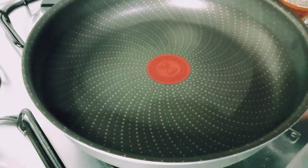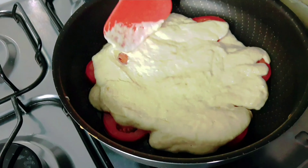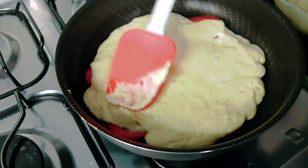Esse tomate aqui eu vou colocar no fundo da frigideira e a massa por cima. Vou untar aqui um pouquinho com banha, mas pode ser com óleo, com margarina, com manteiga, com azeite — qualquer um que vocês tiverem aí dá certo. Tem um pouco de tomate aqui, vou colocar a massa por cima. Vamos colocar metade dessa massa aqui para fazer uma pizza, mas dá para fazer duas pizzas essa massa aqui.